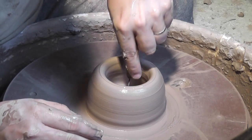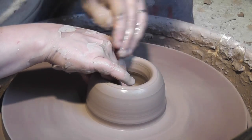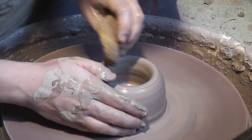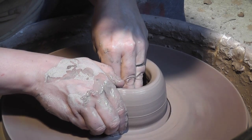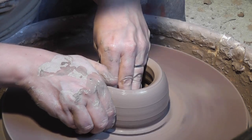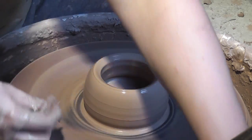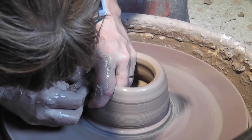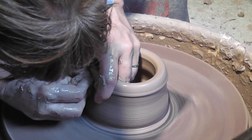Many people are surprised to learn that the refrigerator is actually the worst place to store garlic, as it encourages mold growth and can ruin the flavor and texture of garlic. Garlic likes to be dark, dry, and have a little bit of air circulation to keep it fresh. So using a pot like this will extend the life of garlic for months.